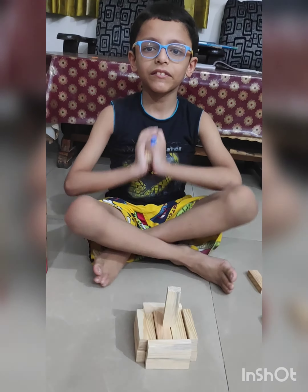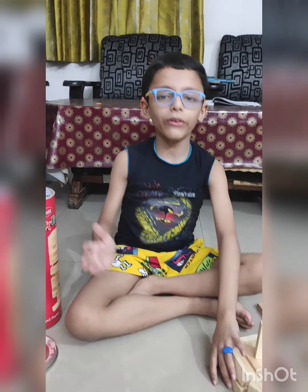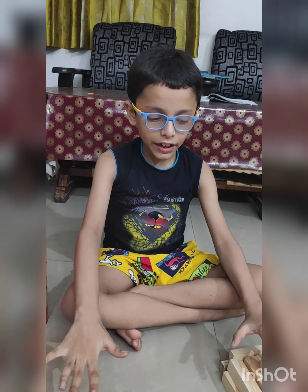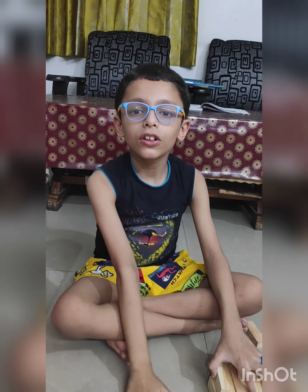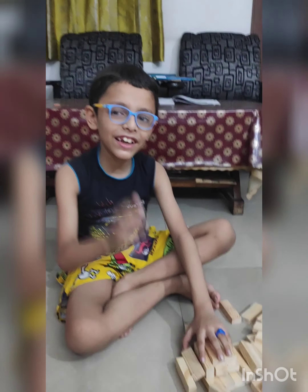Let's put this block down — done. So you can make many things with it. Now it's time to end the vlog. Bye bye, please take care and don't forget to like and subscribe. Don't forget to follow us on Instagram, YouTube, and more. Okay bye, see you in my next one!